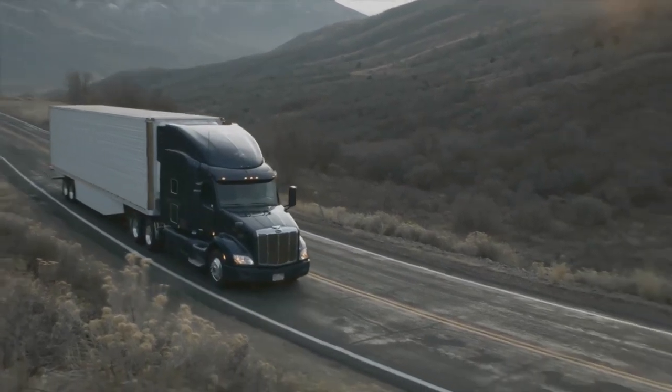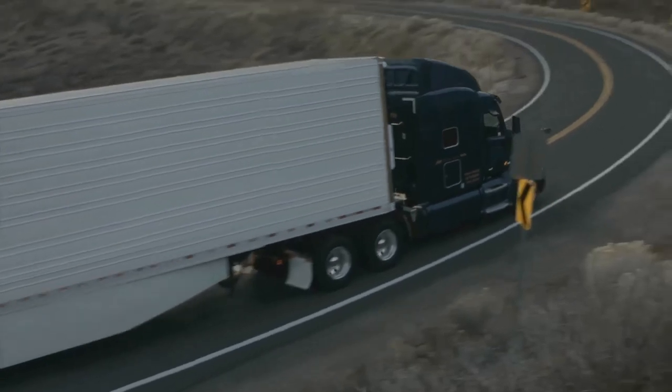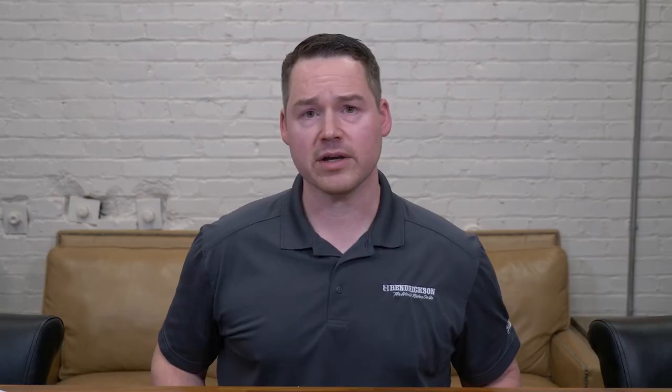A suspension with proper damping helps to maintain more tire to road contact, which is essential for road holding and braking performance. Enabling the tires to maintain a more consistent contact pressure can also help the tires wear more evenly, increasing the tire's service life. When it comes to getting the most out of your tire life, ensuring that your tires are properly inflated is the most important.